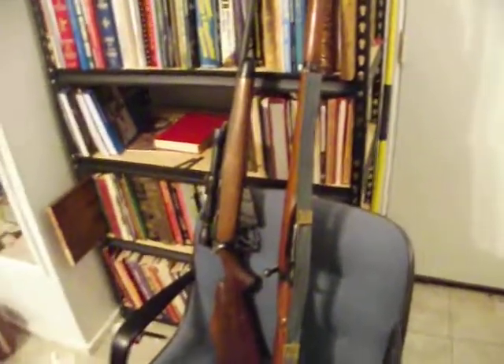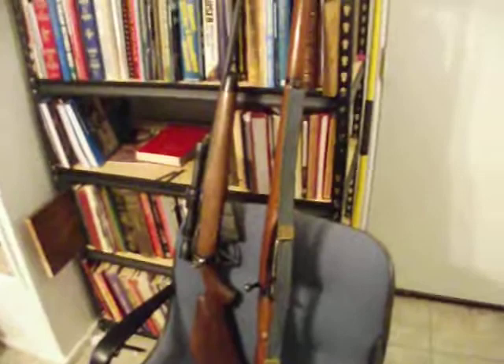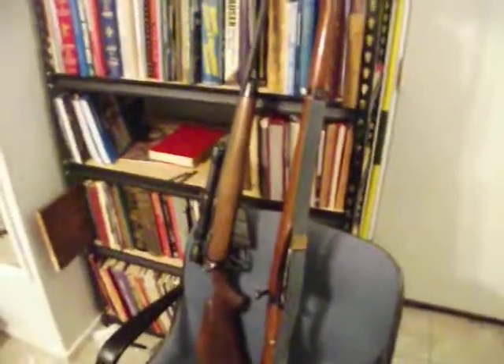They also had a jungle carbine, but I couldn't afford it, so I bought this. Thanks to my friends.